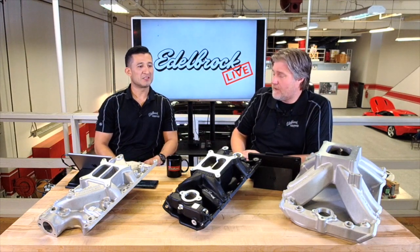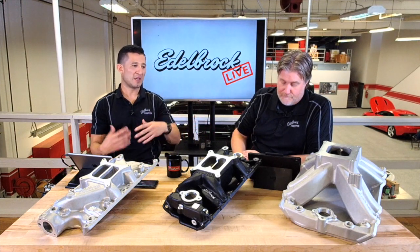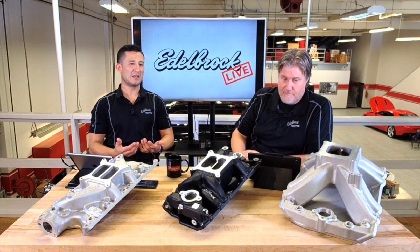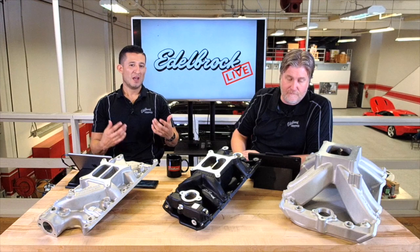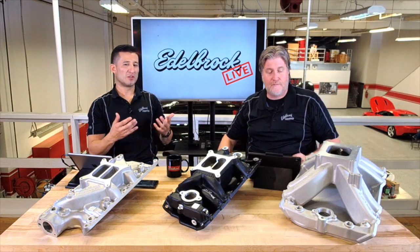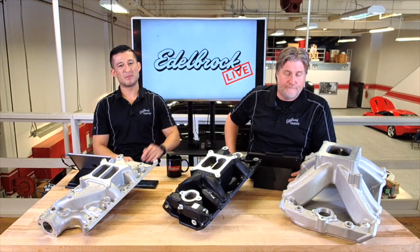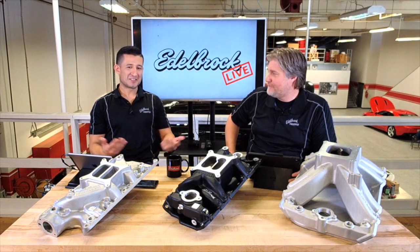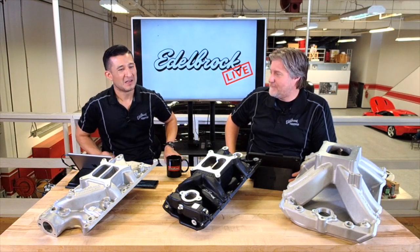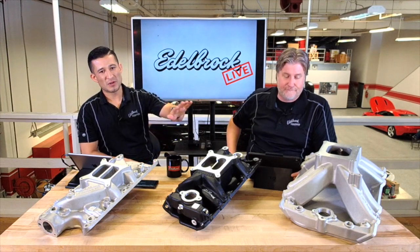I get a lot of questions online on Facebook and Instagram about what would happen if you run a single plane manifold on the street. There really isn't anything bad that will happen, but the problem is — because of the runner design — you lose that low-end torque and low-end power. The single plane intake manifold really shines up in the 3,500 to 8,500 RPM range. Most of the time when you're driving on the street, unless you have a really heavy foot, you're not really above 3,500 RPM.